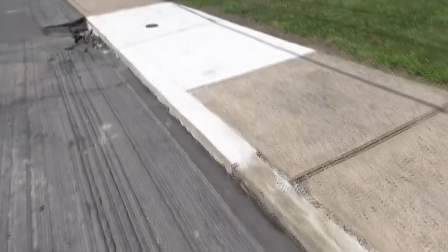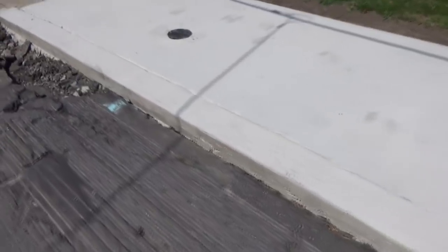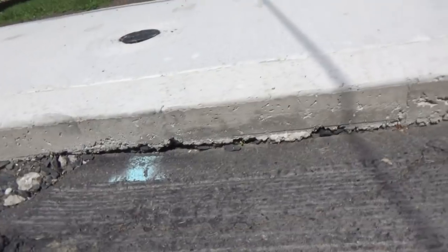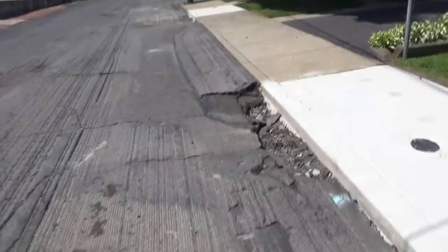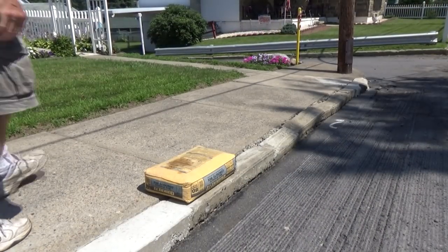You go over here and look what they did — they just did this a couple weeks ago. They just laid it right on the ground, see it, and then they just connected it to here. Now they're going to repave this whole street, so we're trying to get it done before they pave.